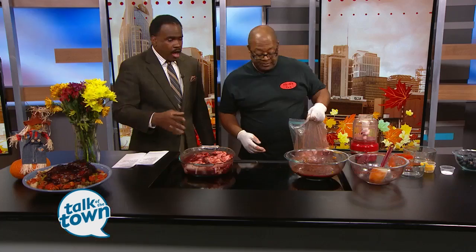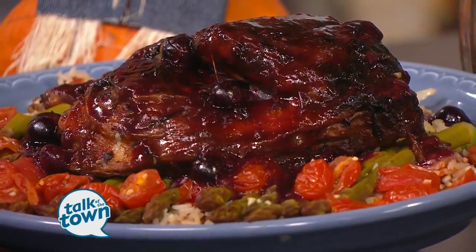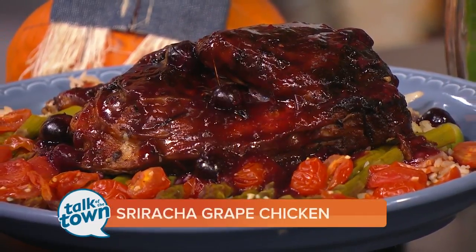Then we pop this in the oven — 350 degree oven for 45 minutes on a convection oven. And you're serving this on a bed of rice? Yeah, at Big Al's Deli it's served on okra rice. And that's being served right now as we speak.